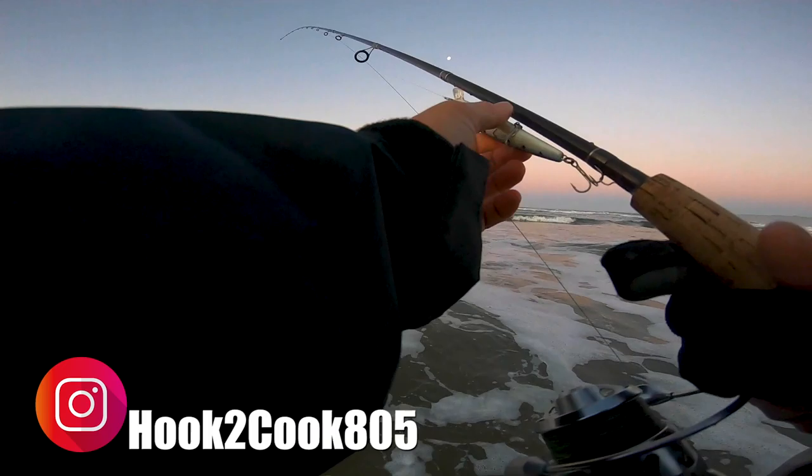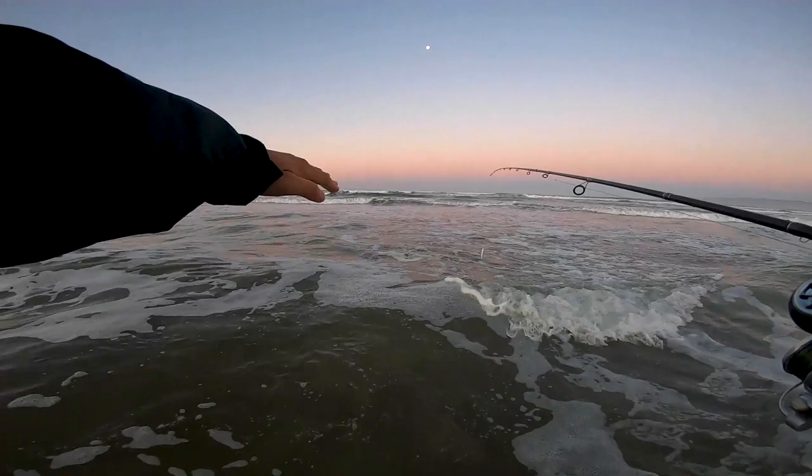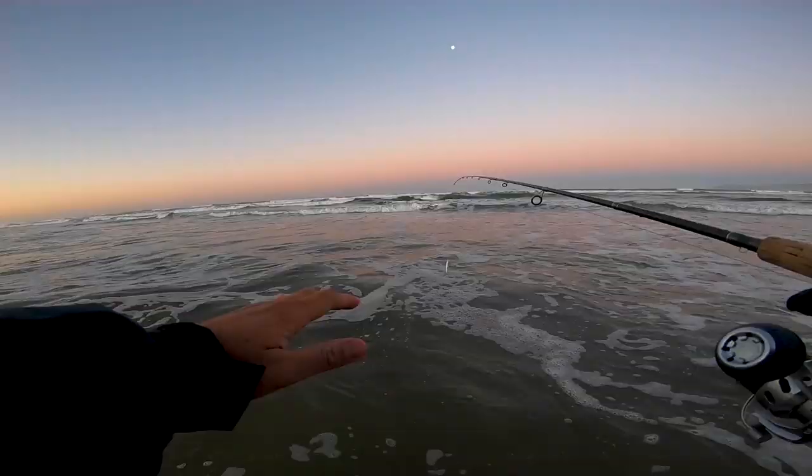All right, so this spot is looking juicy. We got a sandbar right in front of us, which means there's a trough right on the other side. We're going to see if we can target what's in these troughs.